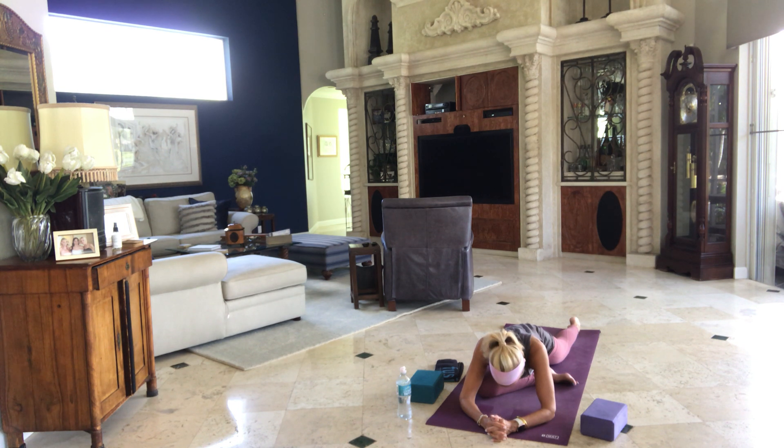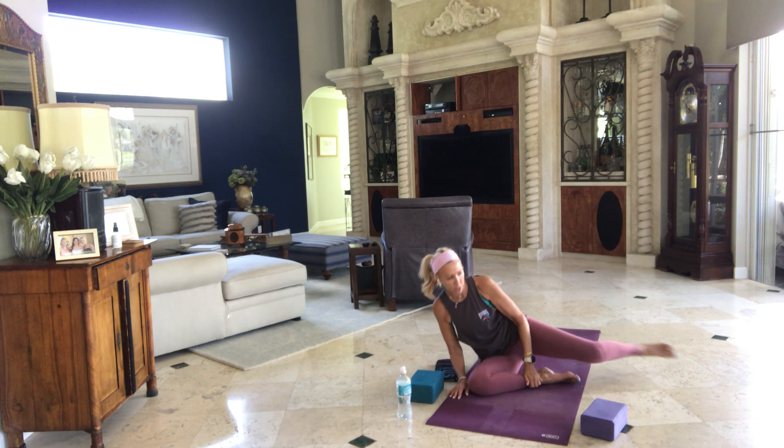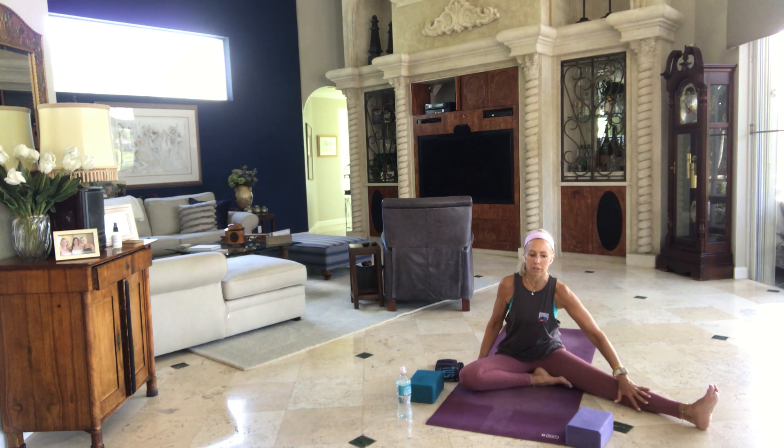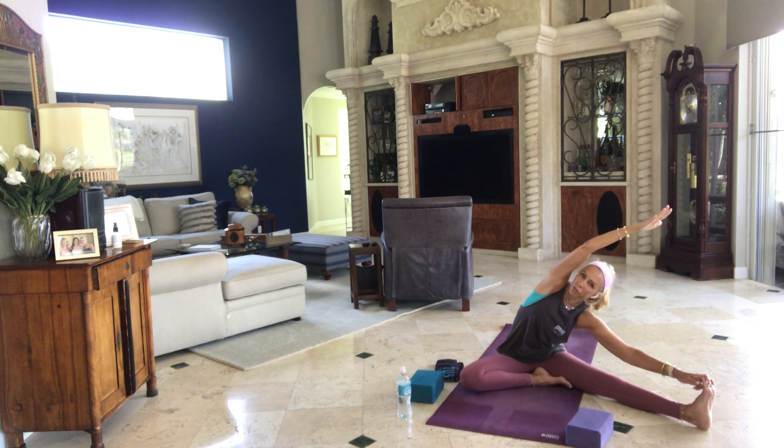A couple more breaths. Inhale, walk your hands back in. Lift yourself up. If you're on a block, you may take it out. Sweep your left leg out to the side. If you're on your back, just come back to sitting. Bring your right leg crossed in, left leg out to the side. Then take your left hand and reach it — maybe you reach your toe grip. Take your right arm up and over to the side. Look under your right arm as we did way back in the beginning when we were doing our side bending — reaching over to your left side but pushing your right hip down.